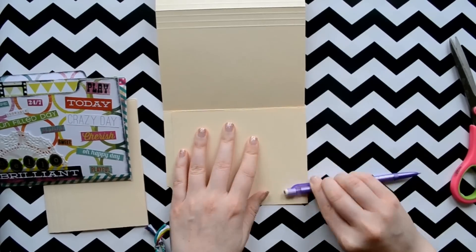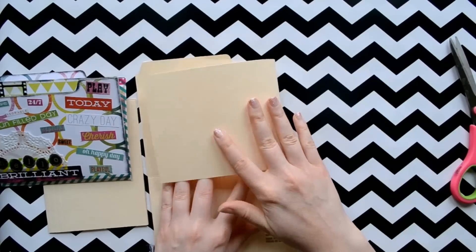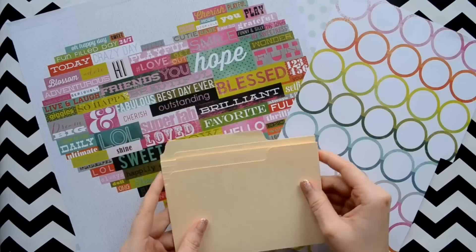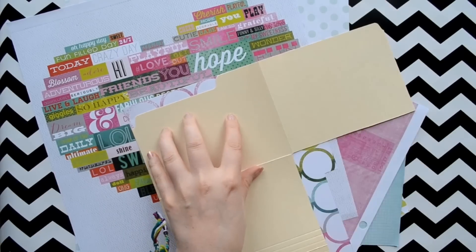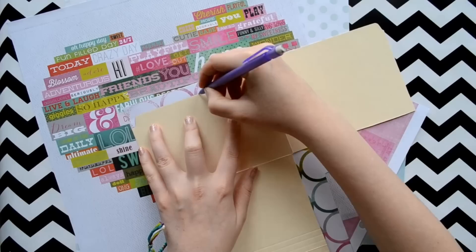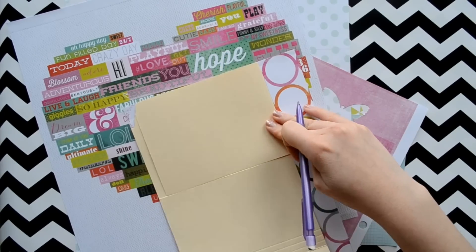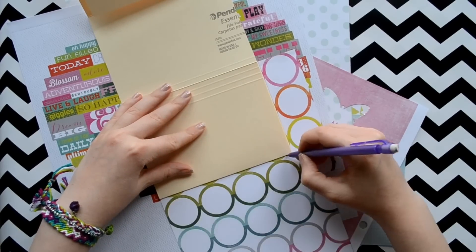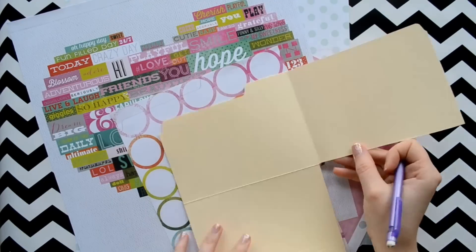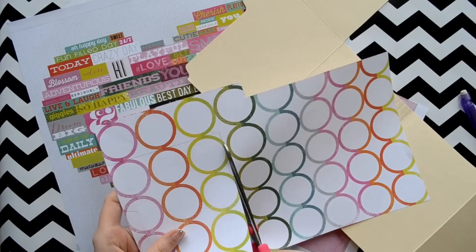Now we are going to fold those flaps in like so and then just crease it with a pencil or a pen. So depending on what kind of file folder you used — mine is a manila one and it is kind of plain — I want to decorate it a little bit, so I am going to use paper. Now if you use a fun colorful one you can just skip this step altogether.